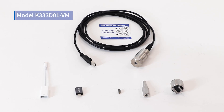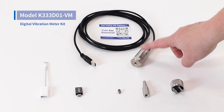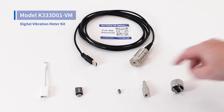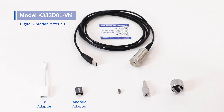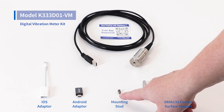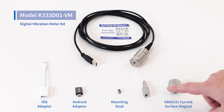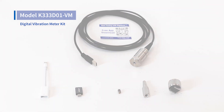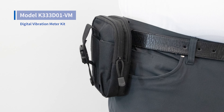This is the K333D01-VM Digital Vibration Meter Kit broken down. We have the digital vibration accelerometer itself, as well as a QR code for a free download of the VibeCheck application. The digital accelerometer terminates in a USB so it can be connected to a laptop, and we also supply adapters for iPhone and Android. For mounting, my favorite is the 35-pound pull force curved surface magnet, which comes with a mounting stud — a spare stud is also supplied in the bottom of the accelerometer. Finally, there's a probe tip if you want to press the accelerometer against the machine. All of these items conveniently fit inside a carrying holster that attaches to your belt.